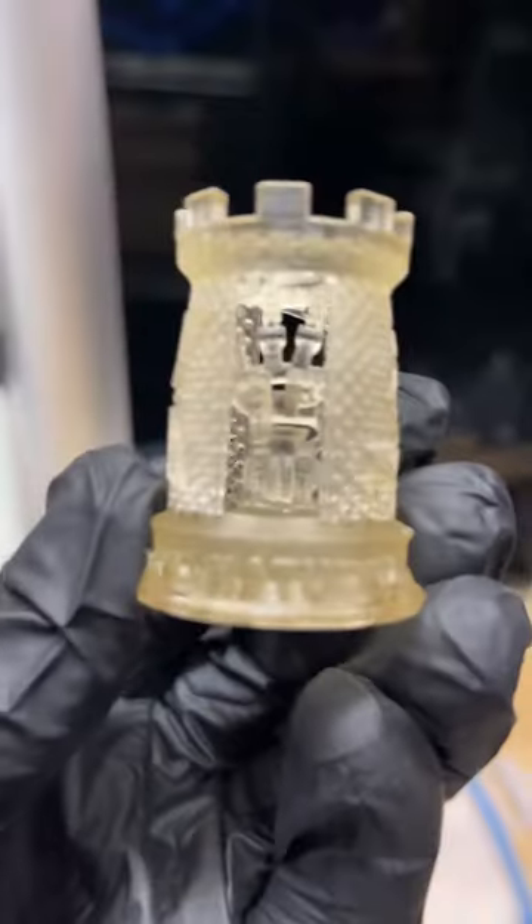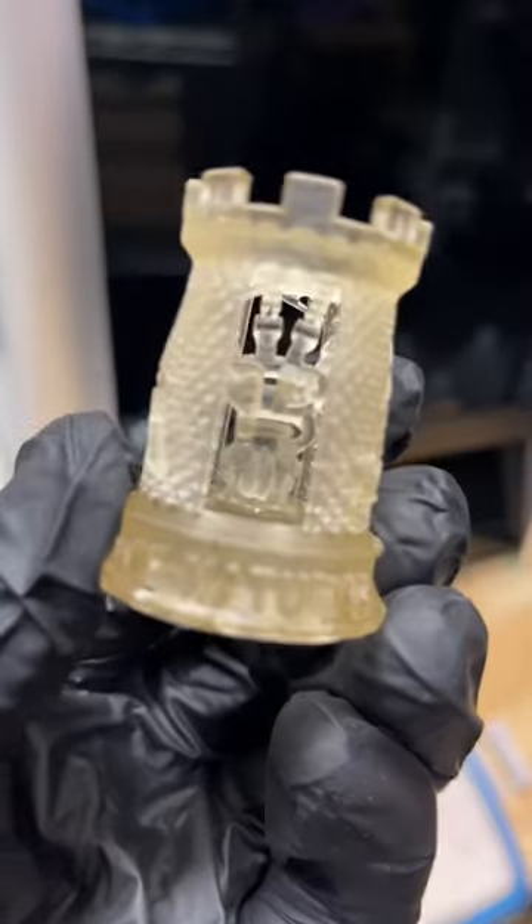I printed this rook — check out the detail, that's pretty cool, right? Total print time on this: 15 minutes. That's right, 15 minutes. So I thought, okay, let's throw another print at it.